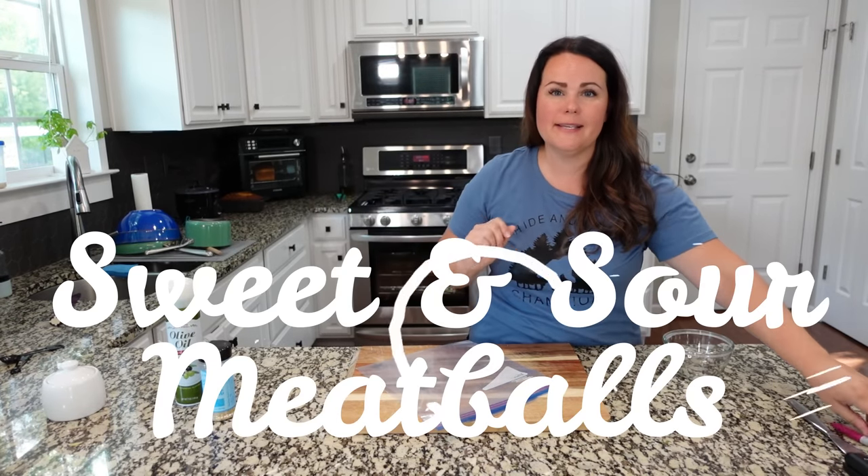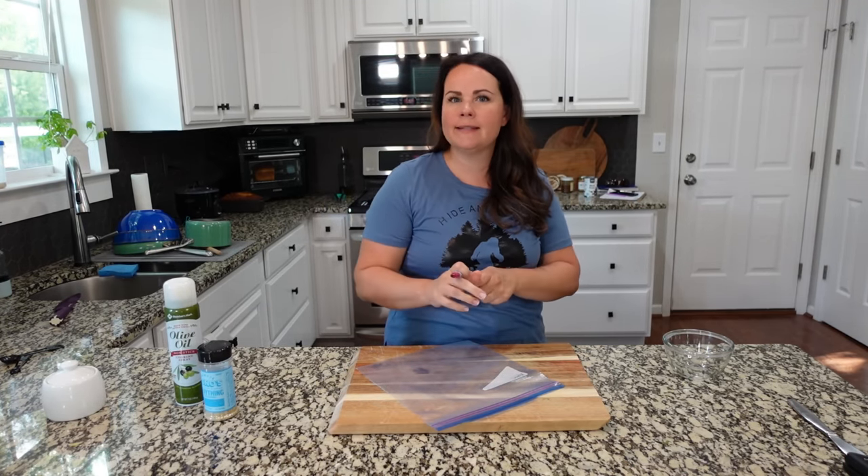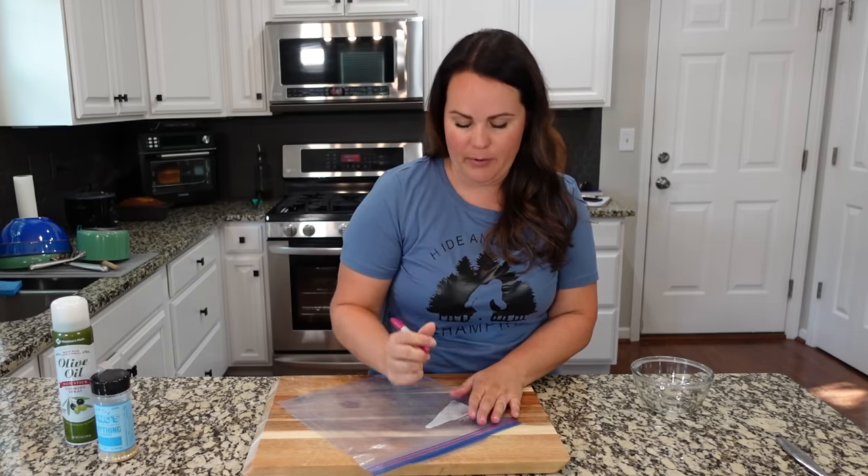Sweet and sour meatballs is a family favorite. Serve it over rice with a nice green side — they're perfect. You can serve them over mashed potatoes too, but we love them over rice.